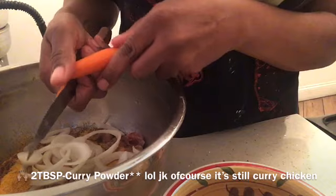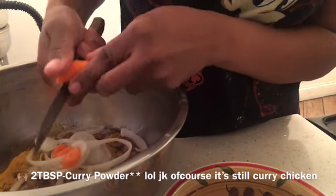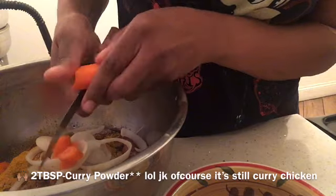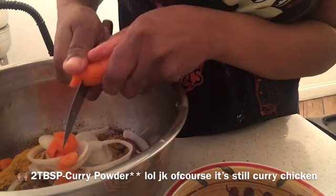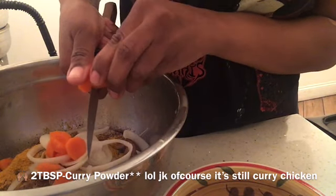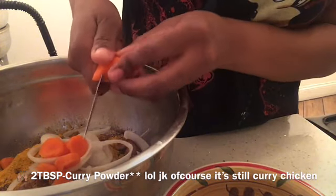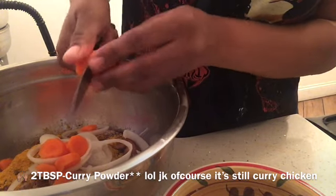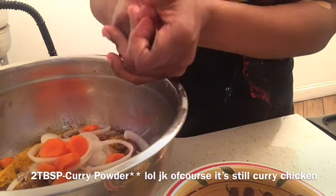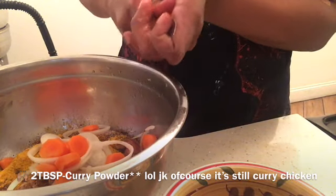You're always gonna have carrot in your curry chicken. Like, if you don't have carrot, is it really curry chicken? Carrot and potatoes — is it really curry chicken without them? I always put carrot in there; I don't always put potatoes but I always put carrot. I feel like only one of them has to be in there, though some people don't put anything at all.